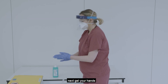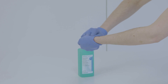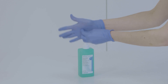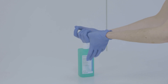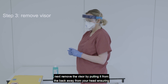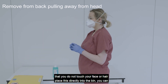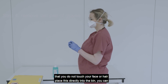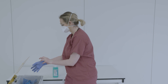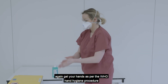Next, gel your hands. Then remove the visor by pulling it from the back away from your head, ensuring that you do not touch your face or hair, and place it directly into the bin. You can now remove the remaining pair of gloves. Gel your hands again as per the WHO hand hygiene procedure.